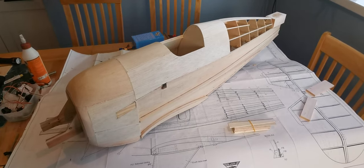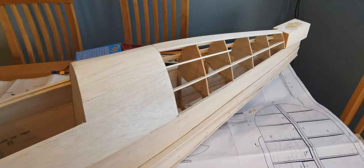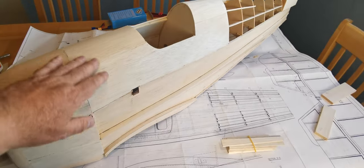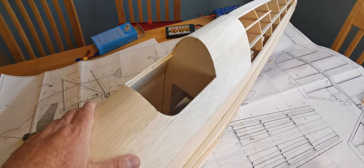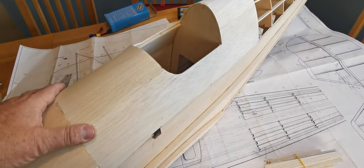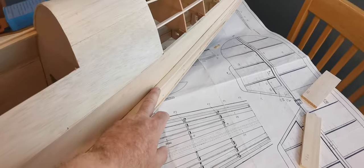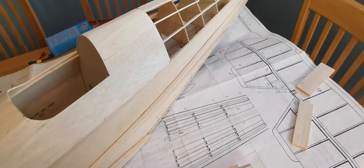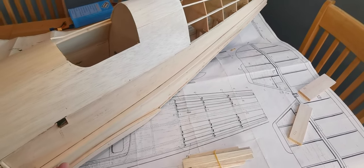Since last time, the stringers have been added to the rear of the fuselage - they're also underneath here. Over the surface of those stringers and formers, I've added the skin, which went on remarkably easily. Stringers have been added along the side so that when it's covered, you can see these through the covering. I did replace those in the kit - the wood just wasn't up to scratch.